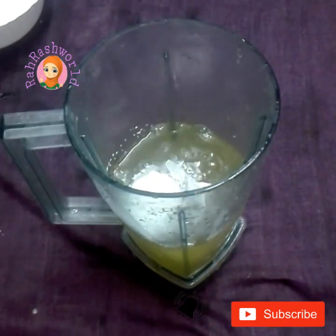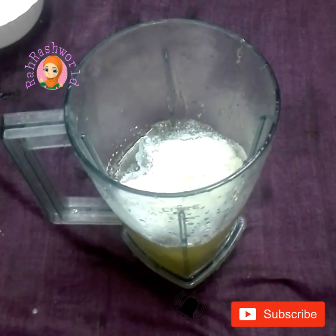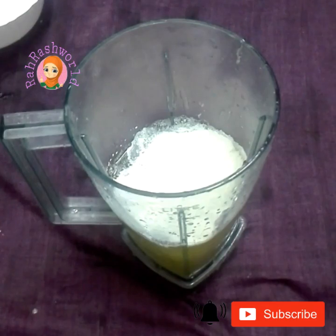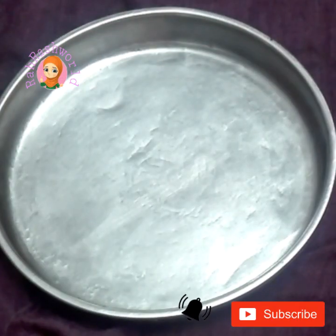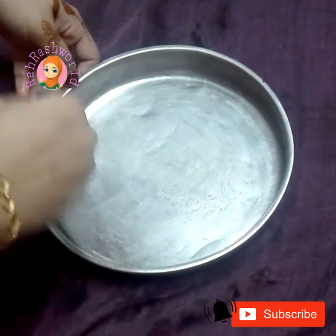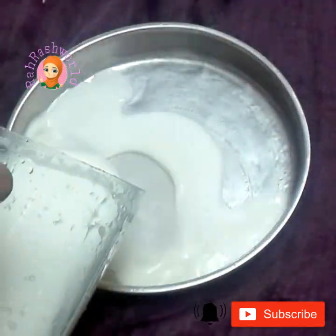Add 1 teaspoon of vanilla powder. If you want to take a taste test of this one.